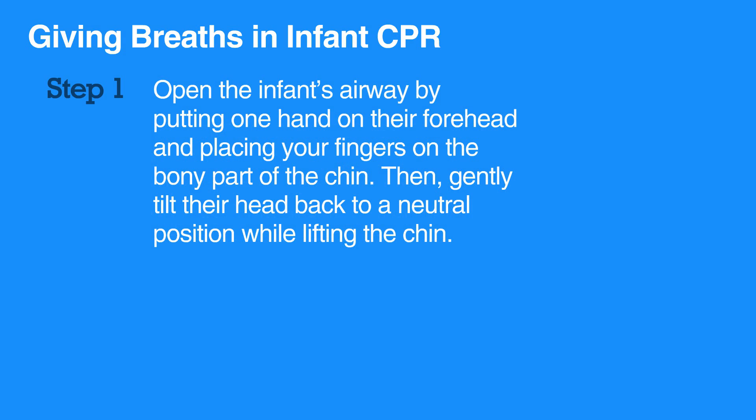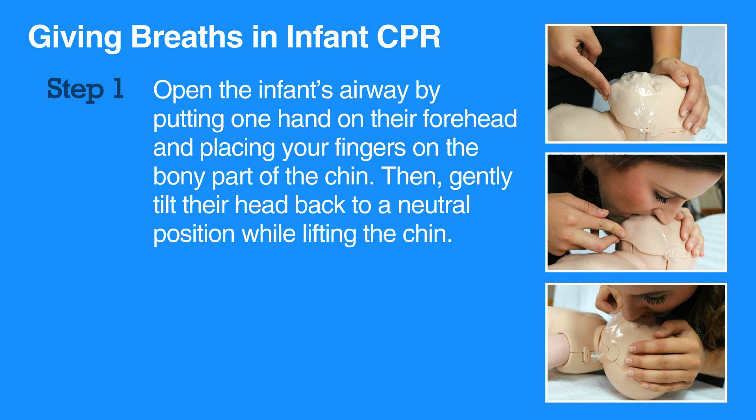To give breaths, first open the infant's airway by putting one hand on their forehead and placing your fingers on the bony part of the chin. Then gently tilt their head back to a neutral position while lifting the chin.